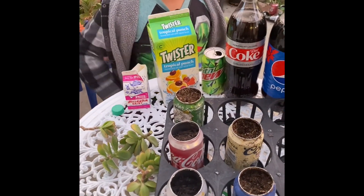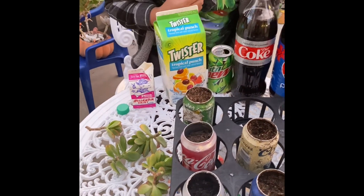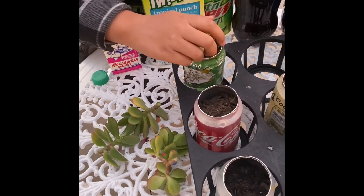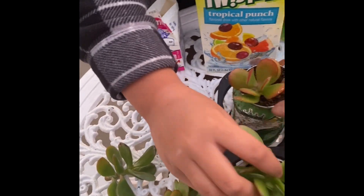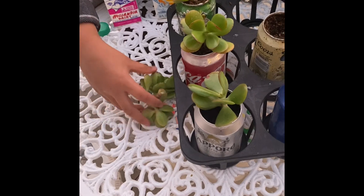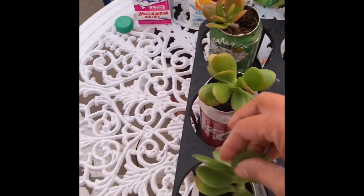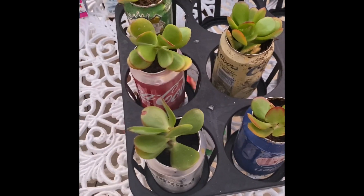What you need to do is put the flowers in whatever container you're using. You have to put the plants in whatever you're using — I'm using cans. The point of this experiment is to see what works better than the other things out of all these liquids.